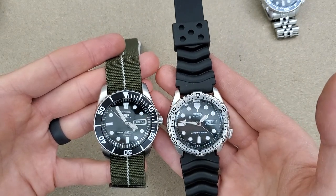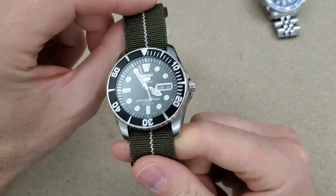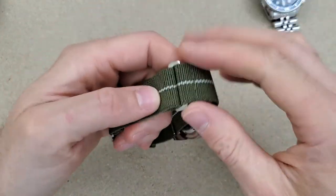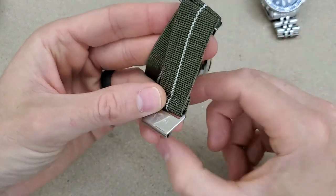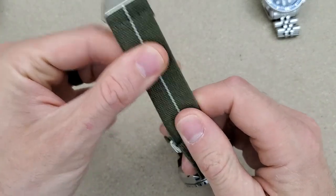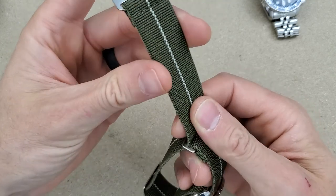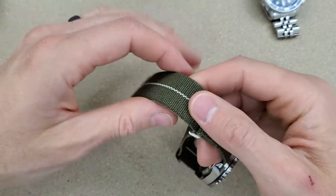The SNZF17 is an actual dive watch too. We'll do a loom shot in a minute. I'd like to talk about this strap — I haven't experienced one before. It's nice and stretchy. I don't know how I feel about this nylon fabric on the wrist, or whether you're supposed to cinch it down really tight or let it be a little loose. Just wearing it for a few minutes, I don't really care for it, but I may grow into it.